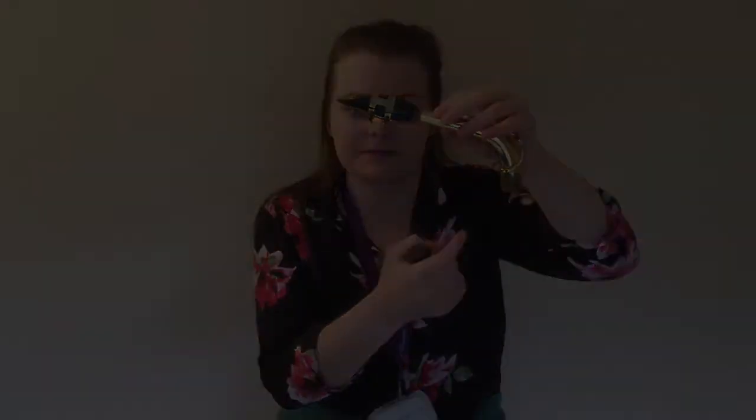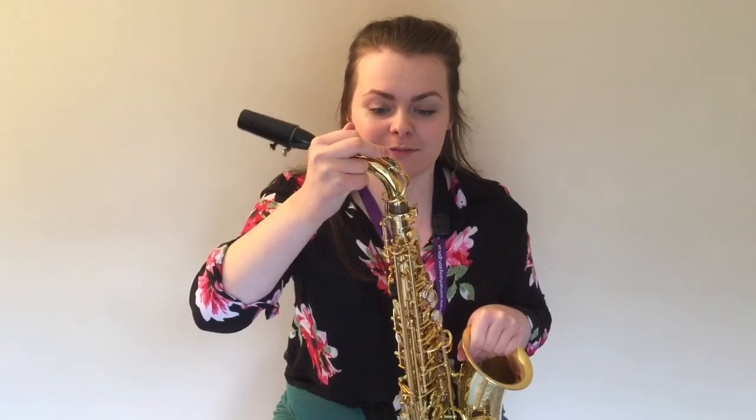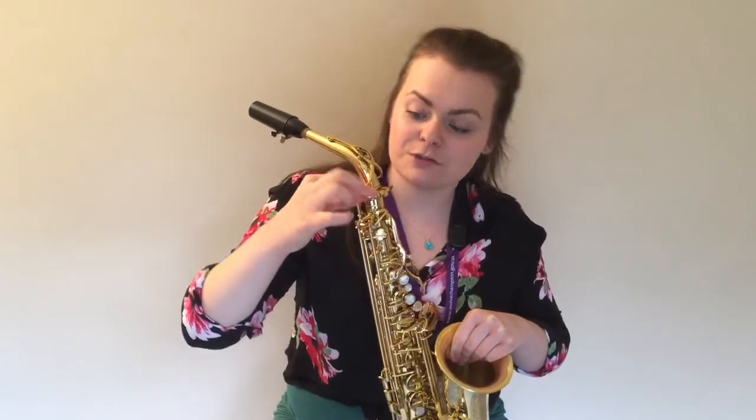When you are finished, the reed and the open end of the neck piece should both be facing downwards. We can now attach the neck part to the body of the saxophone. Resting the body of the saxophone on something stable, line up the open end of the neck piece with the small open end of the saxophone and, like before, twist and push the two parts completely together. Then tighten the screw where the two parts join. You are now set up and ready to play.